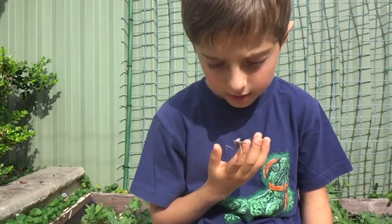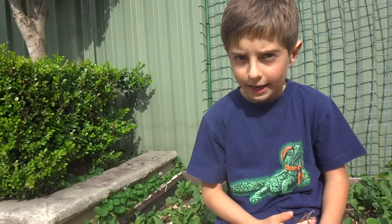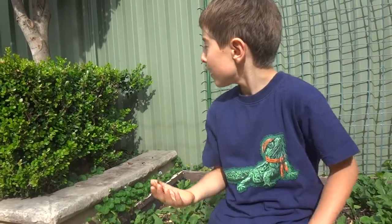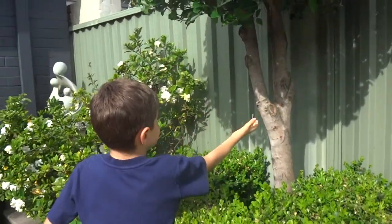This brown one is very, very beautiful. I'm going to say goodbye and let it free. It'll blend in perfectly.